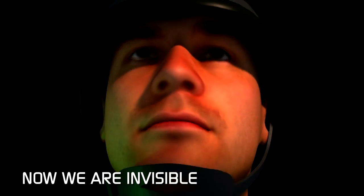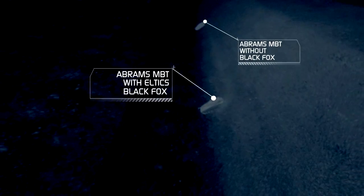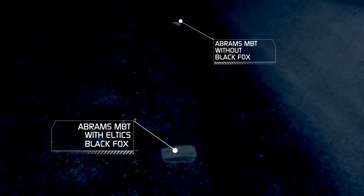Now we're invisible. Whatever the environment, whatever the speed, Eltics' Signature Control System modifies the thermal signature to render the platform invisible to IR threats.